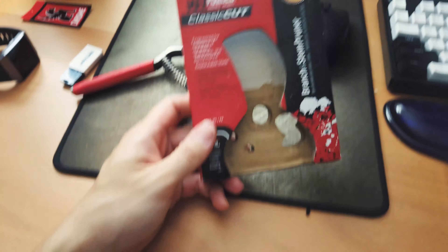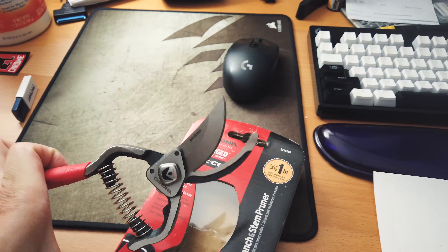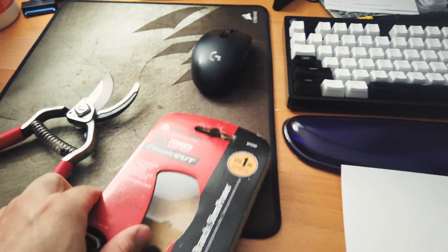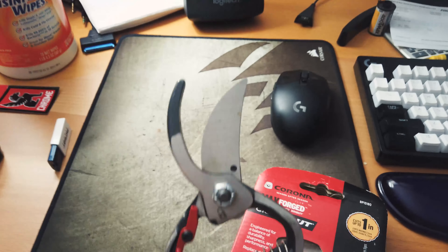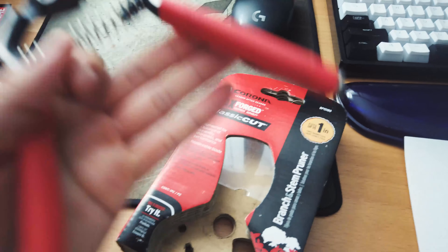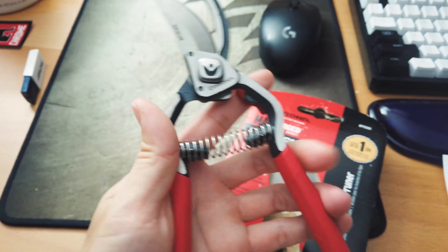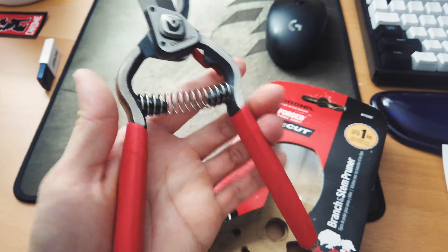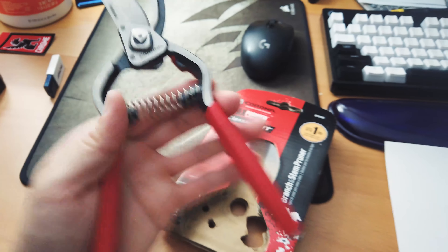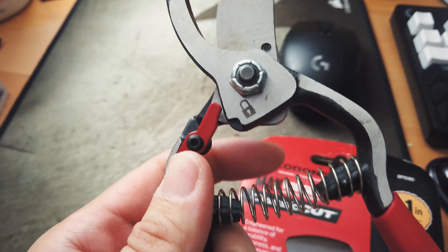The reason I bought this one is, first thing first, it cuts up to one inch in diameter, so the blade is slightly longer than some of the other pruners you can find in the store. Second, the entire piece is drop forged — beautifully drop forged — so it's a single piece. Each handle is a single piece and it just feels great in the hand.